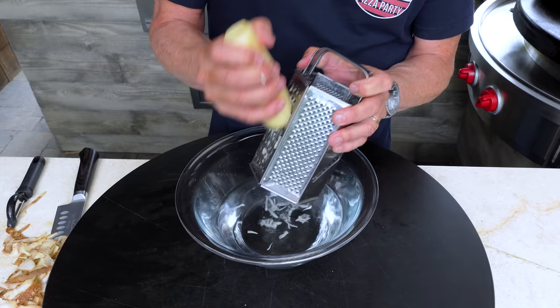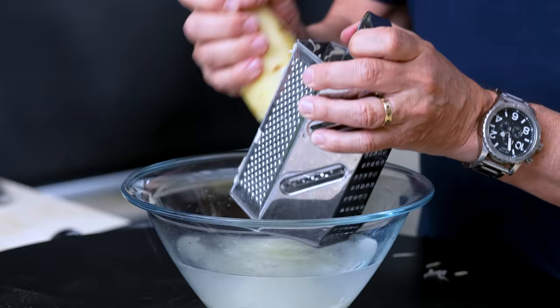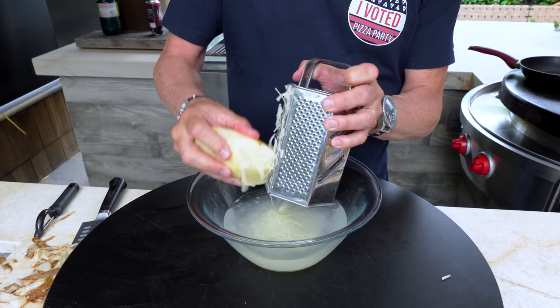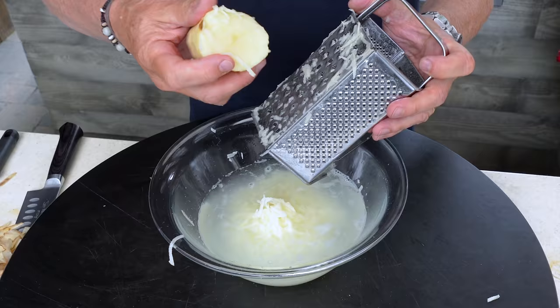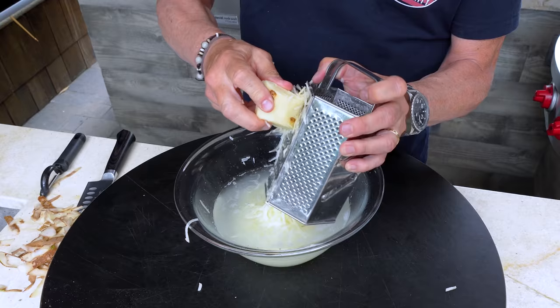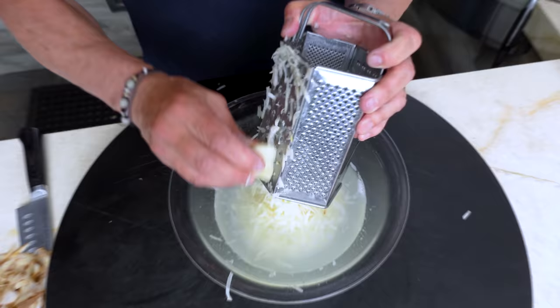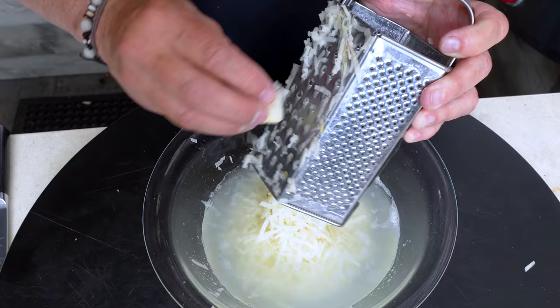If you had a food processor with the right attachment you could use it, but honestly it's more work cleaning that than just using a grater. When you start getting close to the end, you've got to be careful — this thing will chew your fingers up. Don't be a hero with a shredder. Get as much of this last little bit as you can before you get too scared.